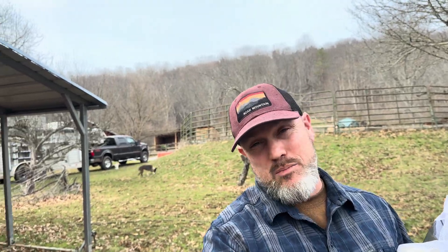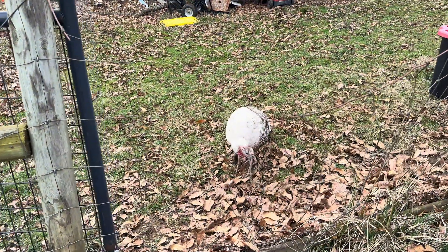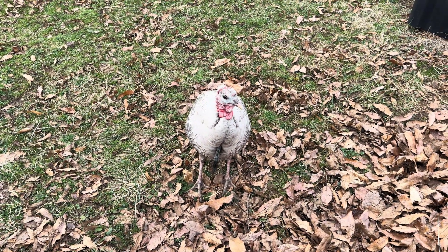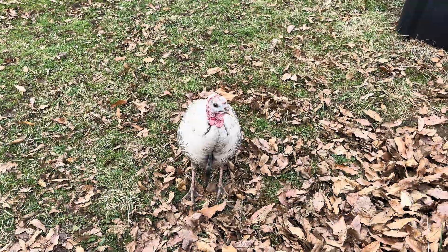I'm going to show you my hives, my setups, and talk about why I think these three hives didn't make it. Squeegee! This is a bee yard — no turkey is allowed in the bee yard. Squeegee, okay.